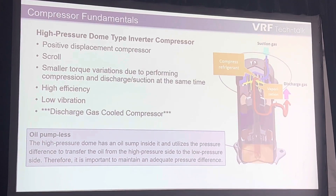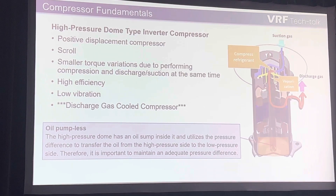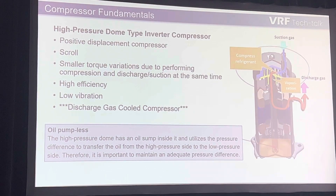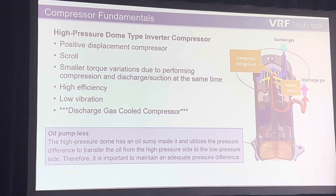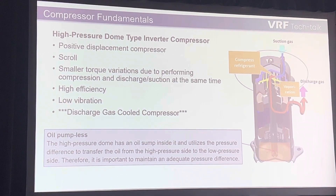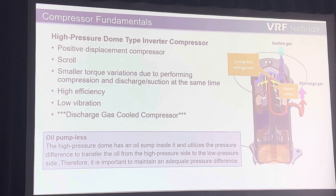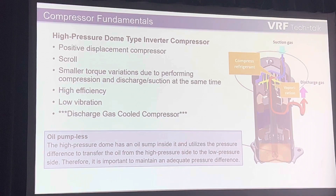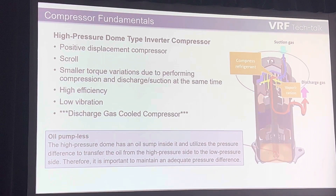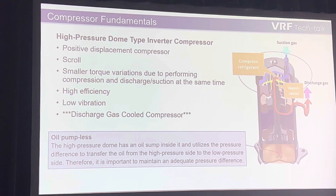It depended upon differential of pressure to lubricate the internal components of the compressor. I have another video to show you guys about that as well — it's so much easier than trying to explain it. Essentially, we're using high-pressure gas to create a high-pressure scenario inside the shell that's pushing down on the oil, which comes up through the center of the compressor and lubricates all of the components, then brings it back to the low-pressure state at the top of the scroll plate where the differential is taking place.